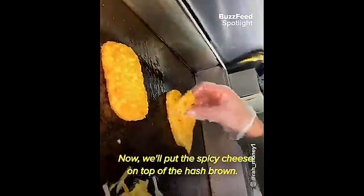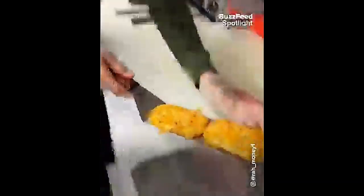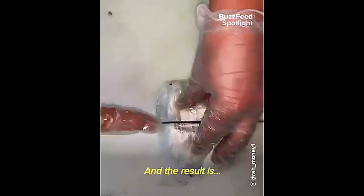Now we put the spicy cheese on top of the hash brown. Once the cheese is melted, now we put it on top of the paper. Now we put a little bit of ketchup on both sides. Once the cheese is melted on the egg, we put it on top of the hash brown.